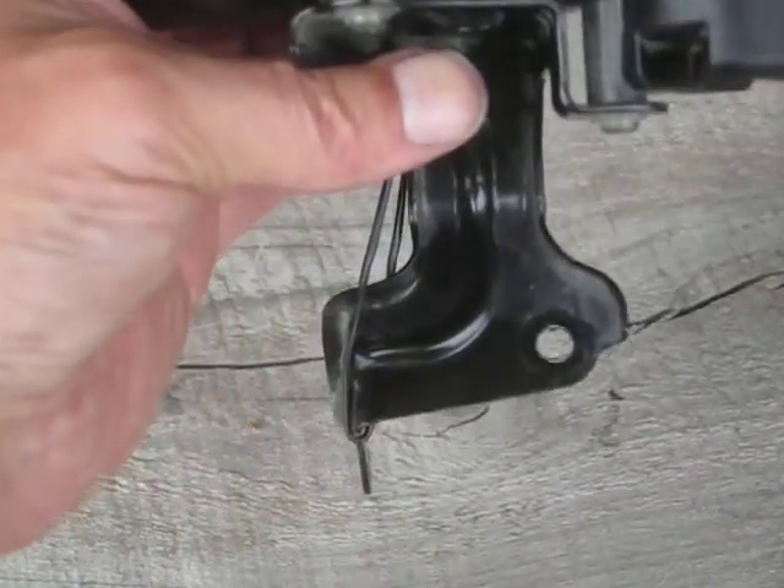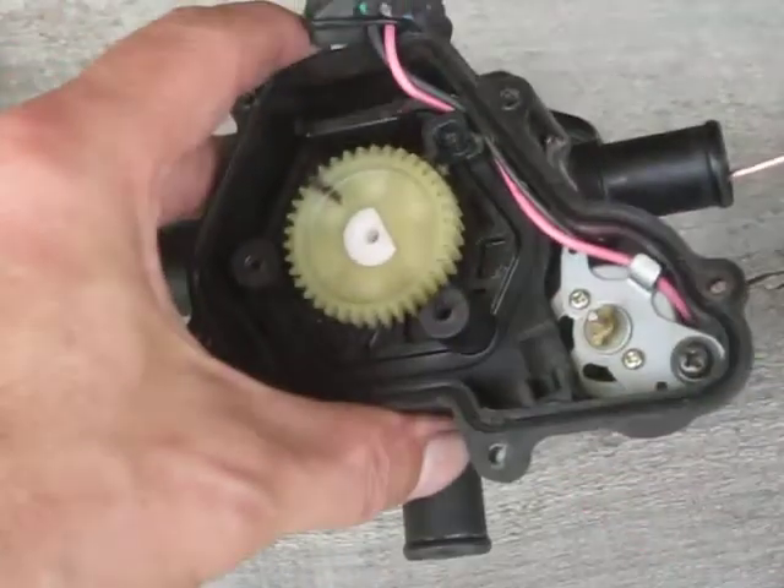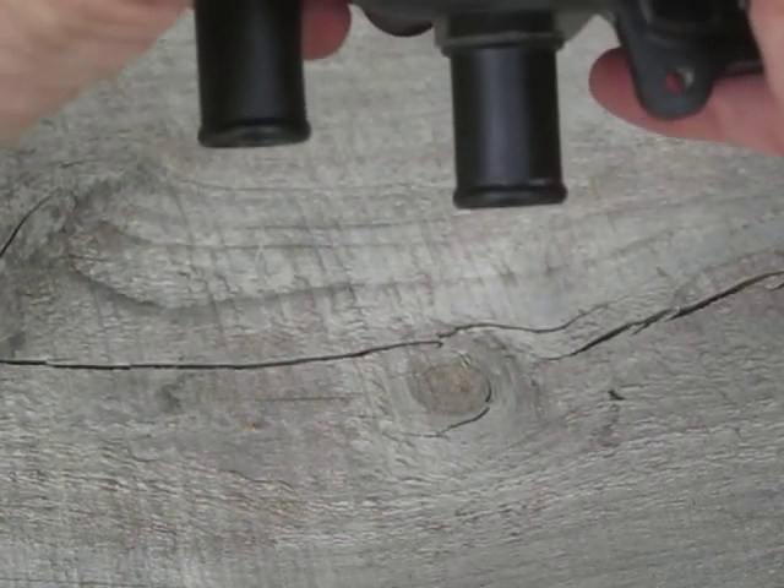But it is restricted — restricted through here and restricted through here. I'll pull that out and advance this to about 9 o'clock.